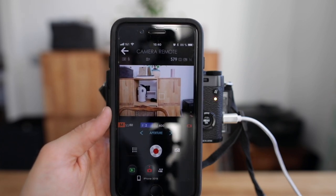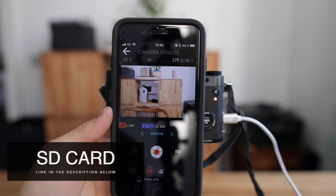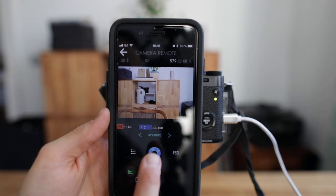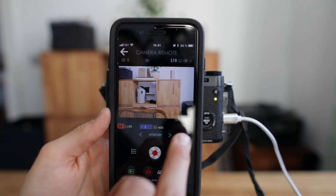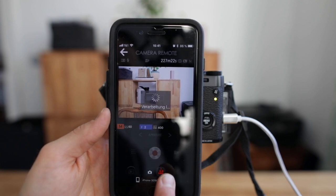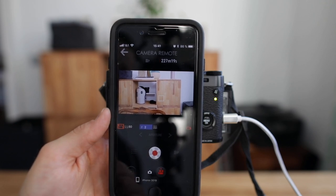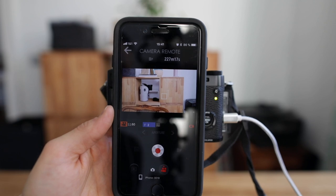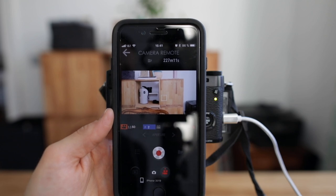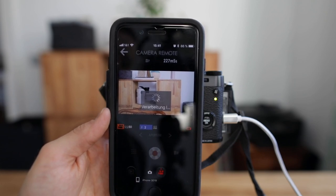With the SD card I'm using — a 64 gigabyte card that's almost full — I can still take 579 photos in RAW. To take a photo, just hit that button up top. The battery level is already super low. You can switch to video mode by tapping that button at the bottom. To start a video, hit that button — you can still record 227 minutes of video in 1080p at 50 frames per second. To stop the video, hit that button again.